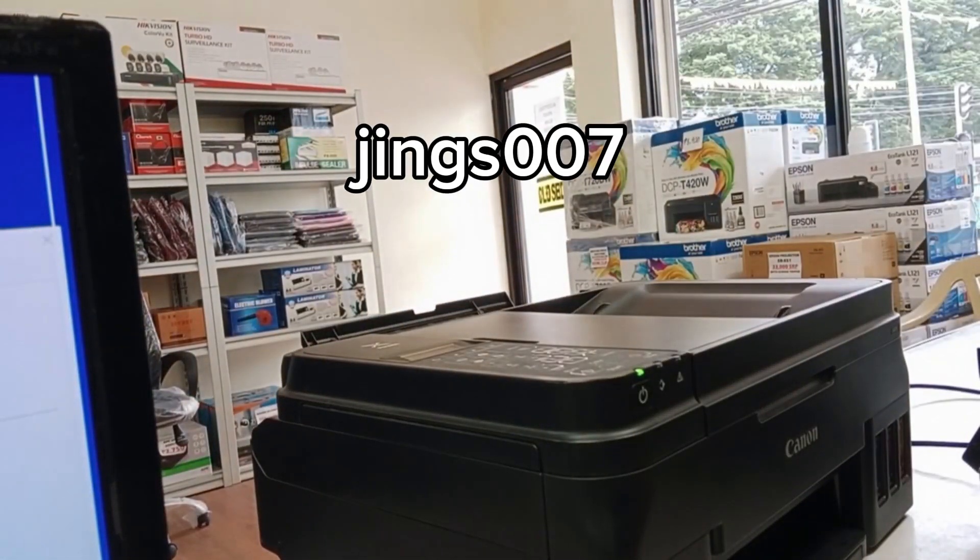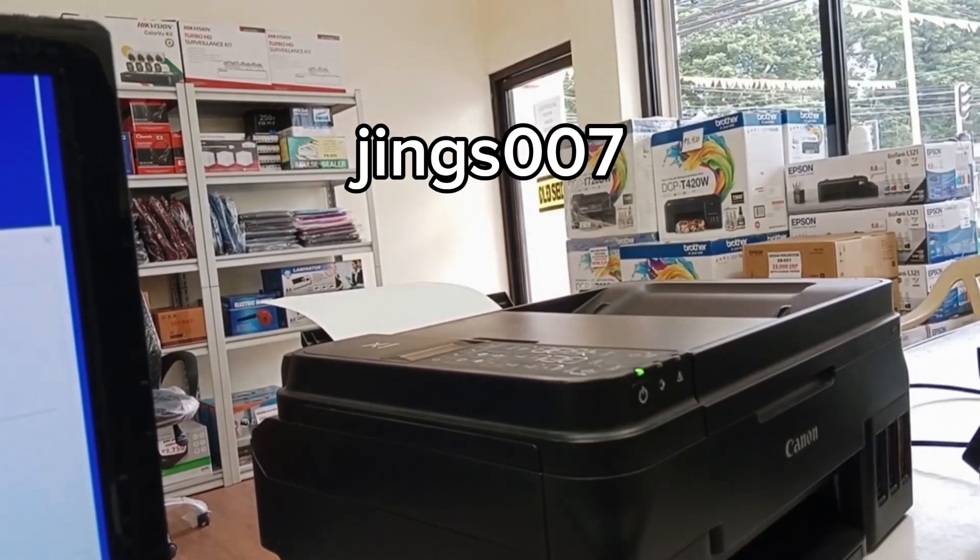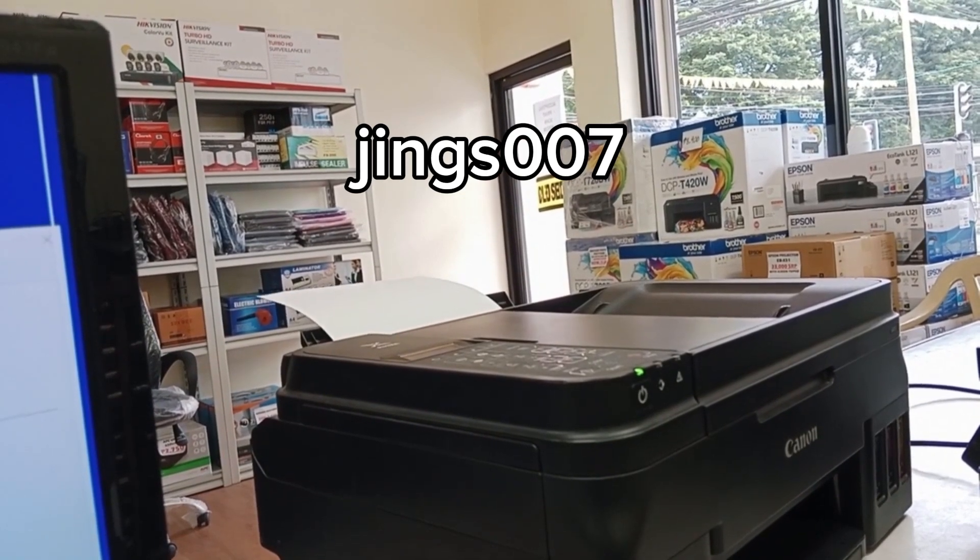So we are all done resetting this printer. If you have only that kind of problem, that means you have already solved your problem.